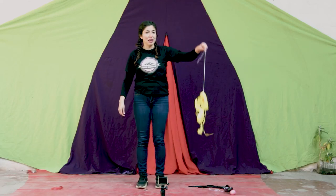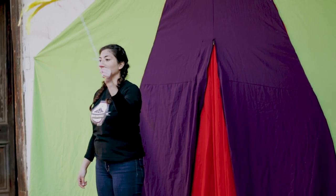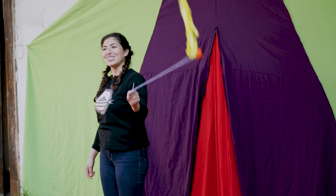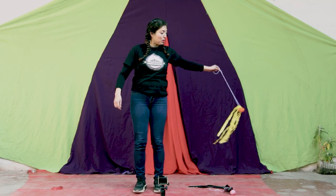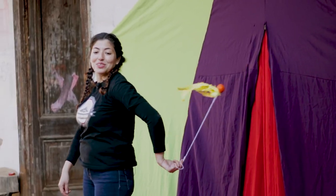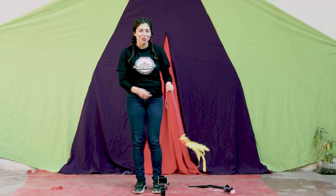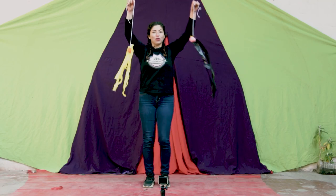Ahora lo practicamos con la mano izquierda: giramos, uno, dos, tres, cuatro, cinco. Muy bien. Ahora por atrás, por nuestra espalda: uno, dos, tres, cuatro, cinco. ¡Perfecto! Ahora vamos a ver qué sucede si lo hacemos con nuestros dos pajaritos.